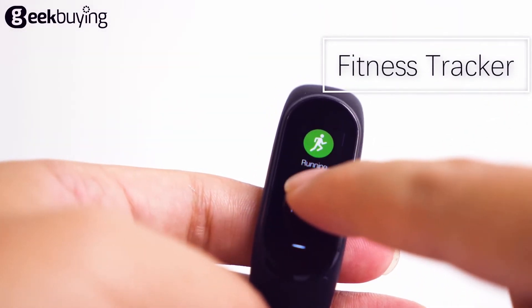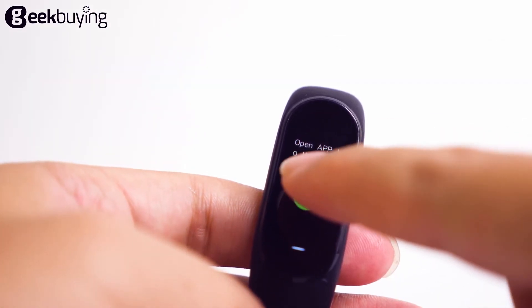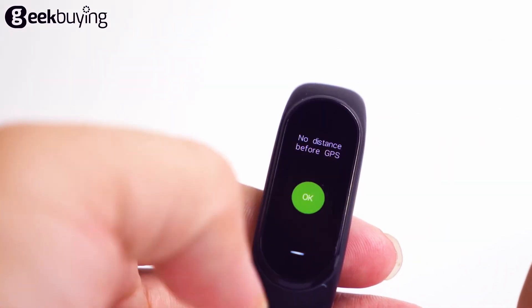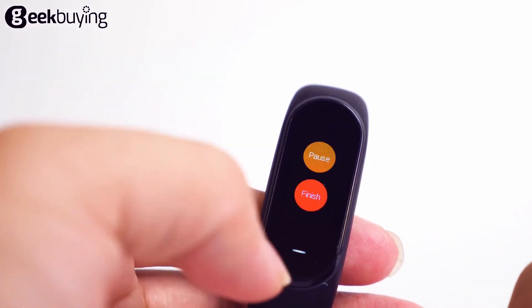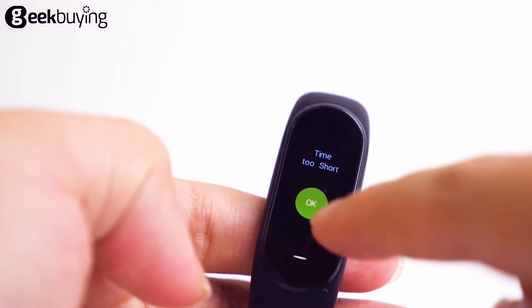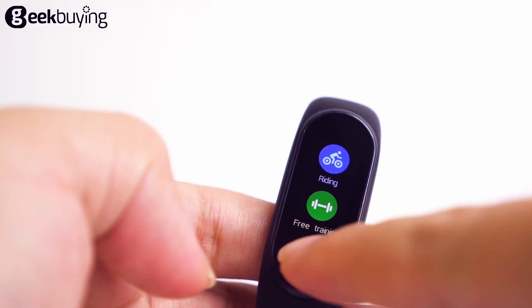It has a function to keep the data of your exercises. When you start running, it will keep the data of your running time, minutes, and speed. Treadmill, riding, and free training are the same operation.